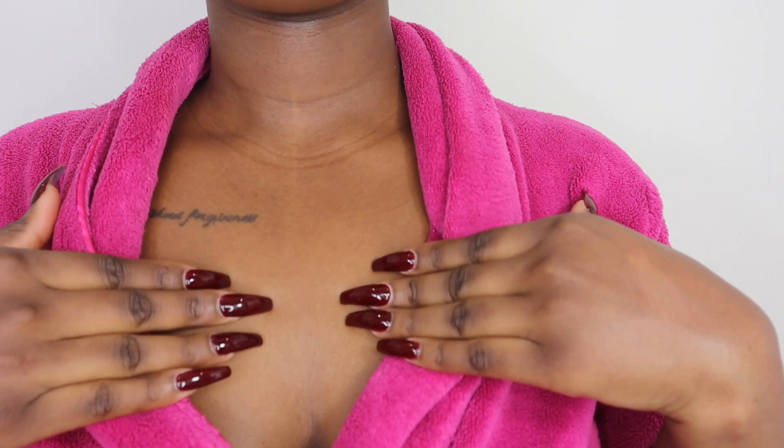I'm done applying the foundation and I'll definitely say it's very full coverage and definitely mattifying. If you're someone that likes that full coverage, full beat look, this foundation is definitely for you. When it comes to the shade, this definitely matches my skin tone perfectly — look at my chest and my face, it really matches. When I first applied it, it was a bit too light and I was scared, but once I blended it out, the foundation is so nice.